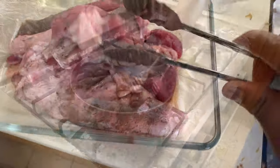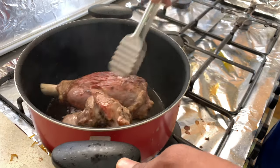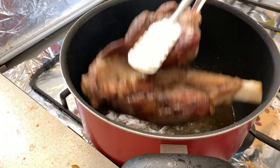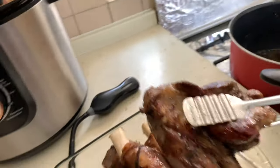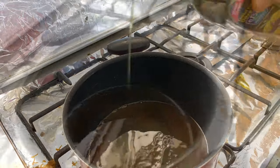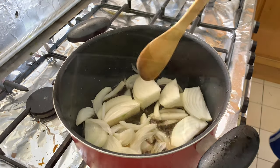I'm gonna roast the lamb. On the same oil I'm gonna add olive oil as well, adding the onions and garlic.